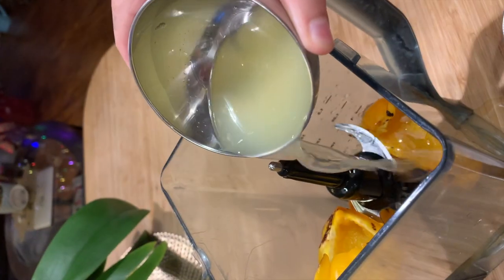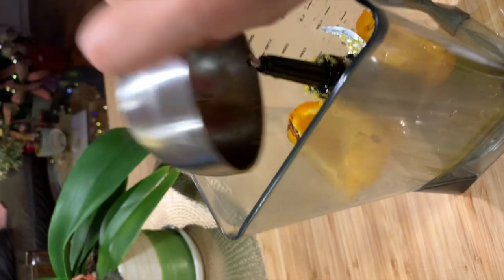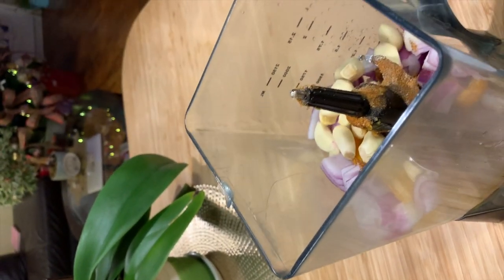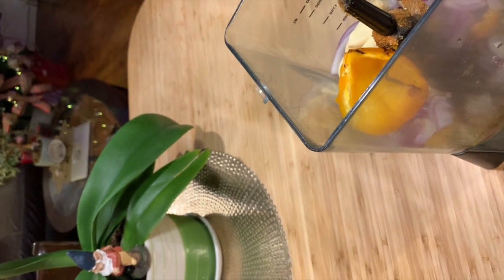Next, what is that? Lemon juice. And this one is paprika, salt, oregano, and black pepper. And we're gonna put all the onions — one red onion and about 10 garlic. And we're gonna put everything, all of these roasted peppers.